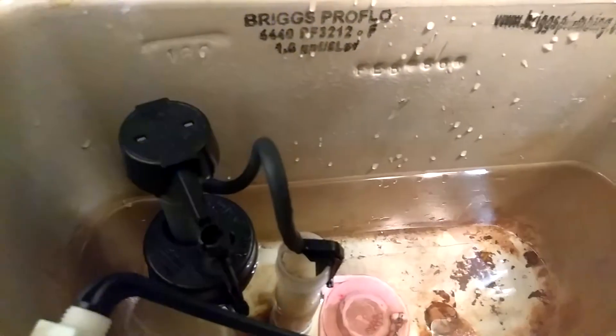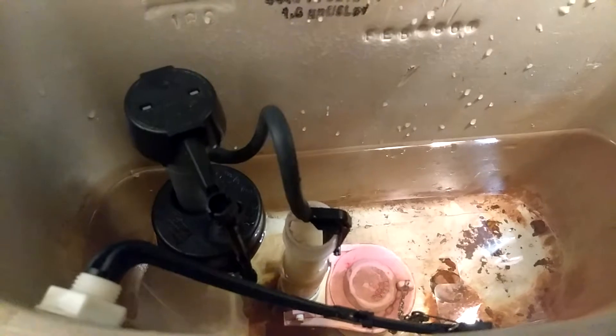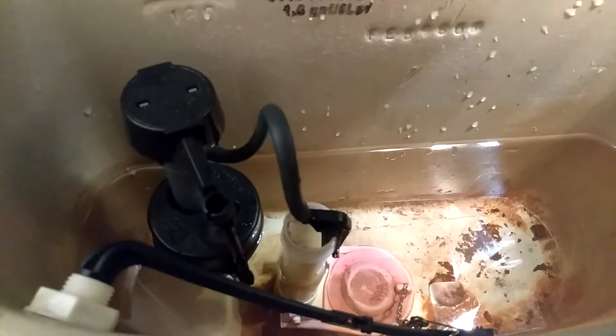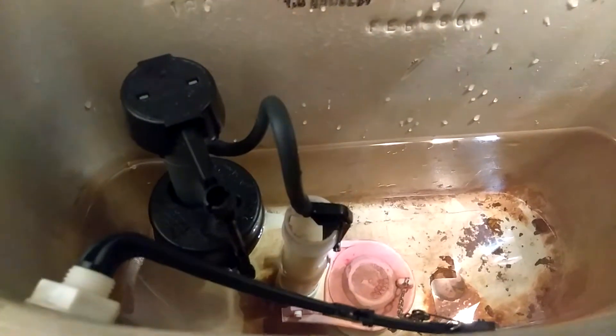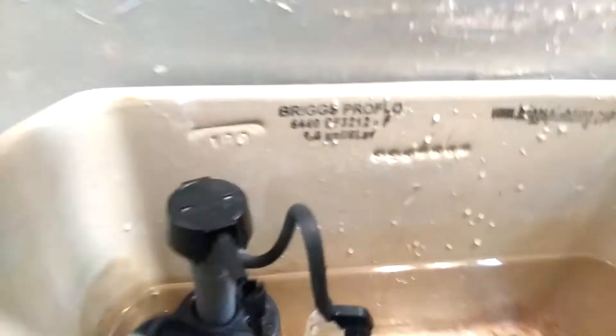Before you remove the flapper, so you don't waste water, you're gonna have to turn the water off first. Just get down there and turn your water off from down there.